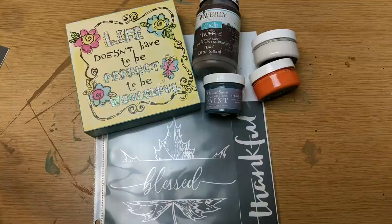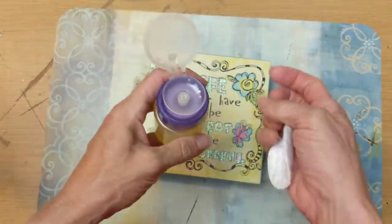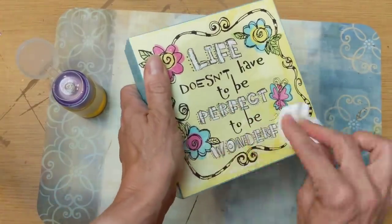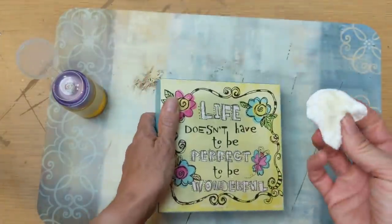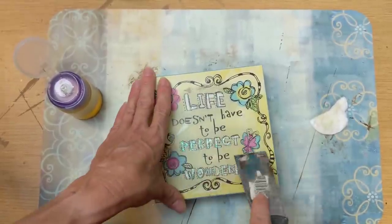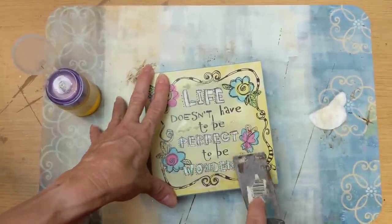For the next project, I'm using one of these box signs — you can find these anywhere, lots of thrift stores, and Dollar Tree sometimes has them. I'm going to use a different stencil and introduce you to another type of paint from a Maker's Studio. A little hack for removing glitter from these signs: put some Goo Gone on there and use your scraper — it scrapes right off. Then I took an alcohol wipe to clean off any remaining Goo Gone from the front of the sign.